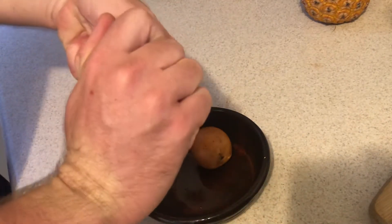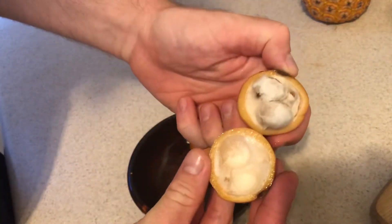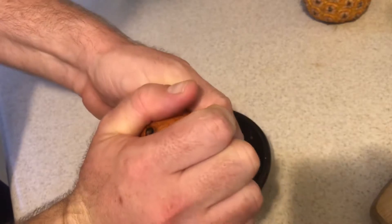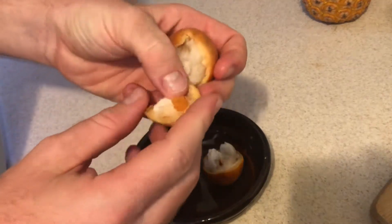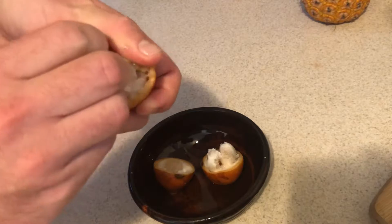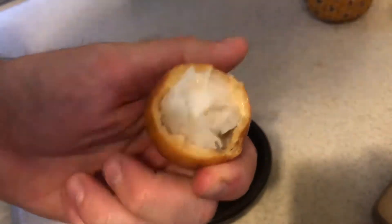There's the inside of the Achachairu. The first one, and then this one I'll just open with my hands. The skin's decently thick so it's not too difficult to do that. And there it is — there's the skin, and here's the inside of the fruit.